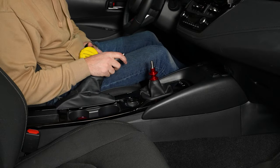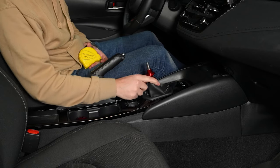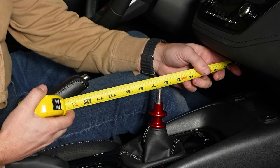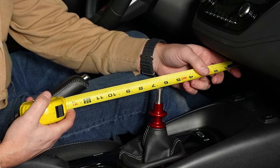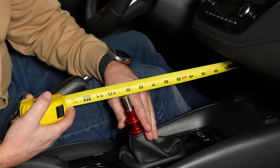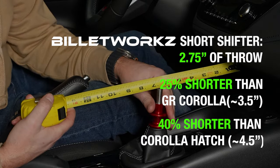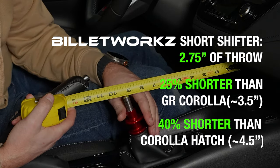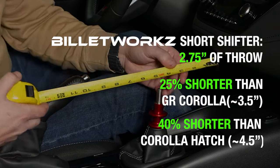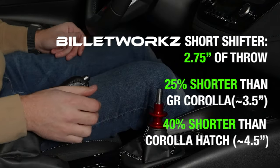Now that we have the Billoworks short shifter installed, I'm going to measure the throws — same as before, measuring third to fourth. I'll put it in third, measuring off a point on the dash: about six and three eighths to about nine and an eighth. That puts us at about two and three quarters inches of throw — about three quarters of an inch shorter than stock, which calculates out to almost 25% shorter throws.